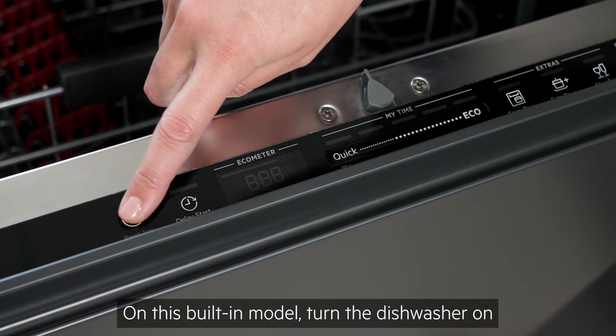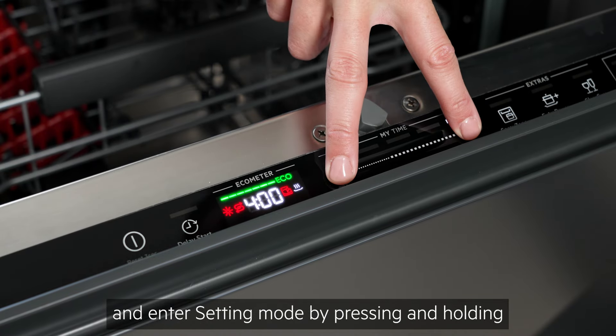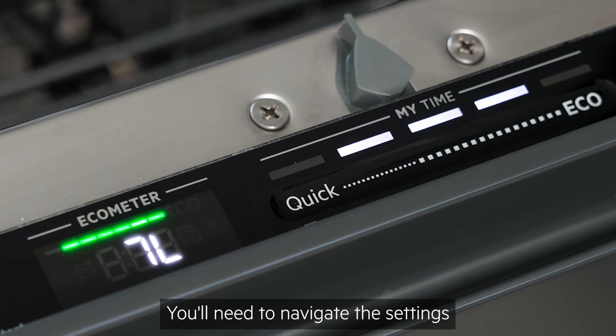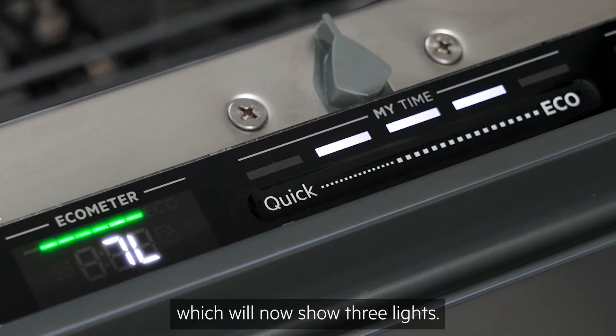On this built-in model, turn the dishwasher on and enter setting mode by pressing and holding quick and eco simultaneously for around 3 seconds. You'll need to navigate the settings using the My Time bar, which will now show 3 lights.